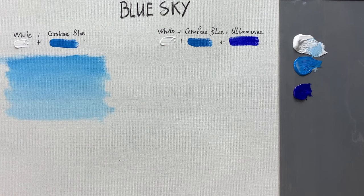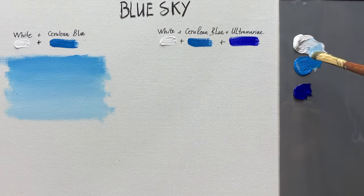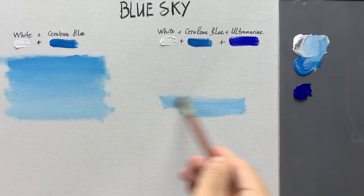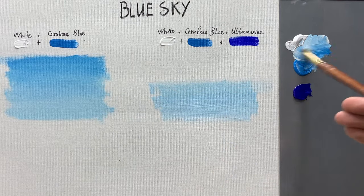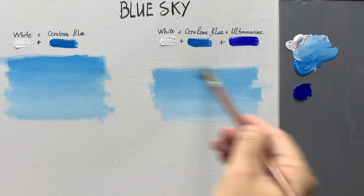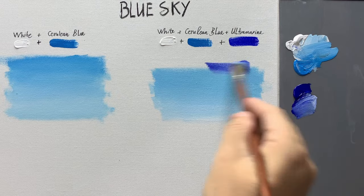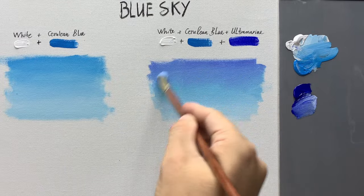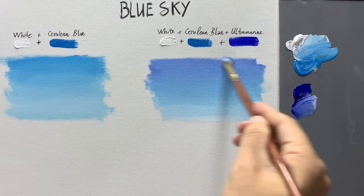Now I'll show you how to paint the base coat of the sky using three colors: white, cerulean blue, and ultramarine. I'm still using a mix of white and cerulean blue for the first base coat. Now add more cerulean blue to the sky, then add a bit of ultramarine to the upper part and use horizontal brush strokes moving from top to bottom to blend with the base coat layer below. I'm using the wet-on-wet technique to achieve the best color transition in the sky.